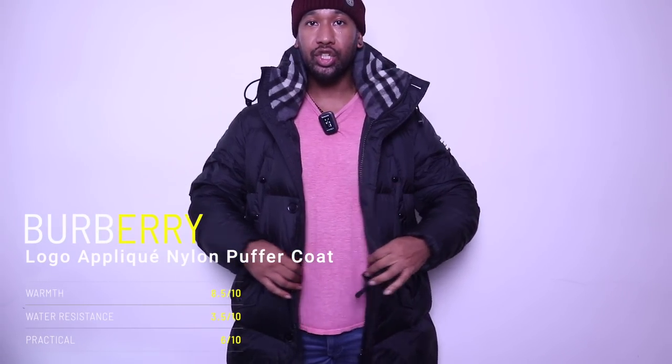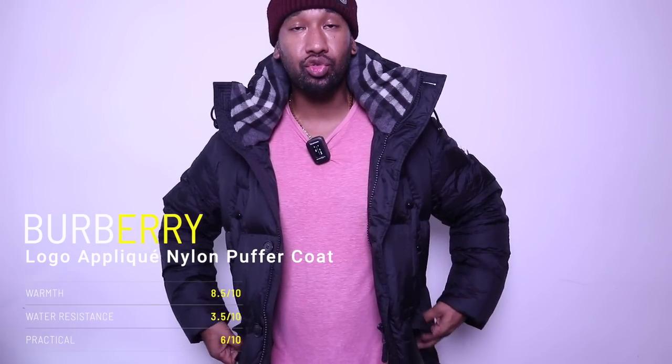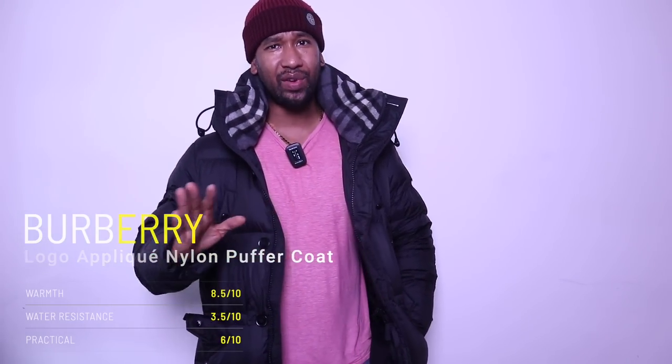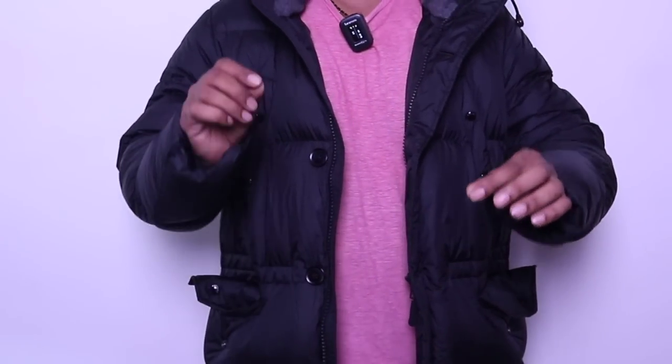Moving on to another jacket — one of my favorite winter jackets and one I do recommend, although the price points are crazy so I don't recommend paying RRP. This is the Burberry long down jacket — really really well padded with lots of good insulation. It is super puffy. In terms of warmth, this definitely matches up to the Canada Goose. The one thing I would say is it's not very highly water resistant. If I got caught out in torrential downpouring I'd probably be in a little bit of trouble, but a little tiny bit of rain it shouldn't be too bad.